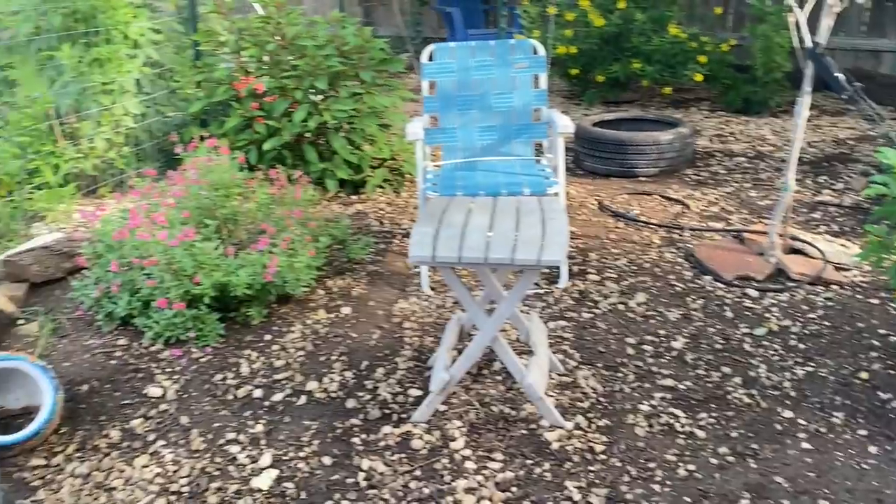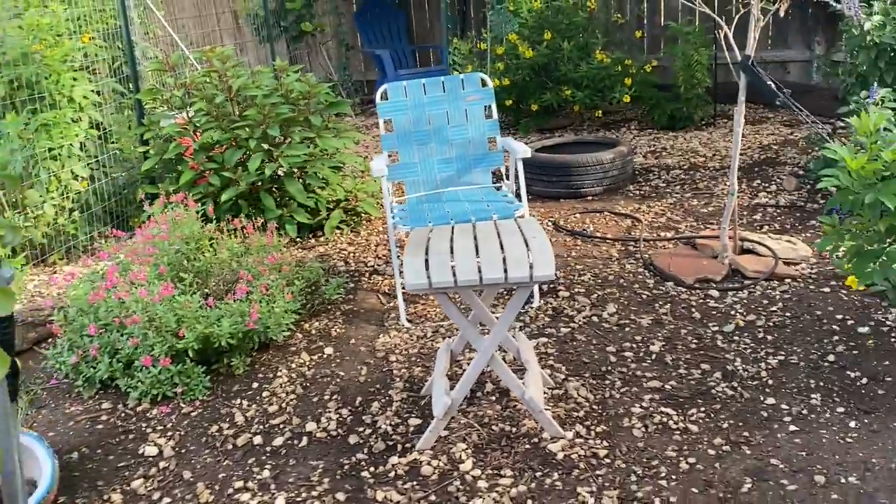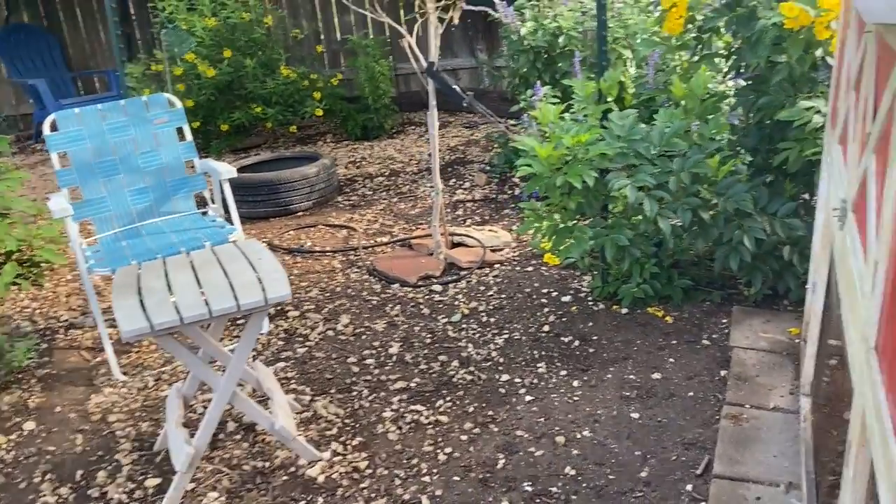Good morning, everybody. It's a rainy, cool morning out here. I'm Sarah, the Real Simple Mama. I'm out here in Jurassic Park, and I've got a couple of quick videos coming up.